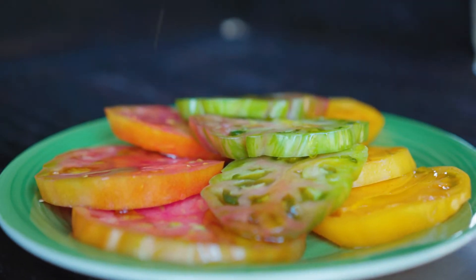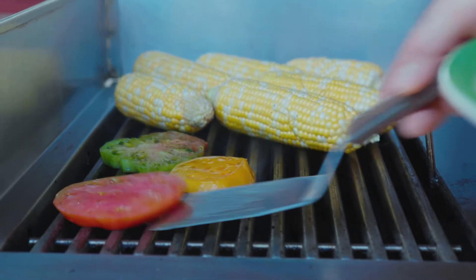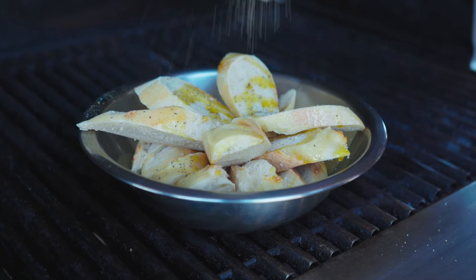For the heirloom tomatoes, I sliced them on the thick side and then drizzled them with salt and pepper before putting them on the grill — just gives a little bit less stick to the grill when you have the tomatoes on. I'm also gonna hit the French bread with a little bit of olive oil, salt and pepper too before I toss it on the grill.